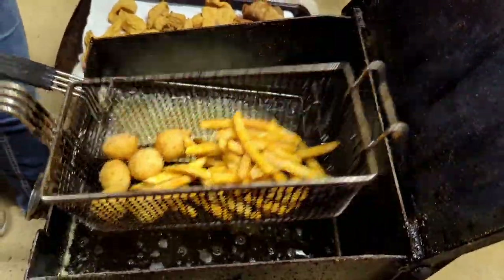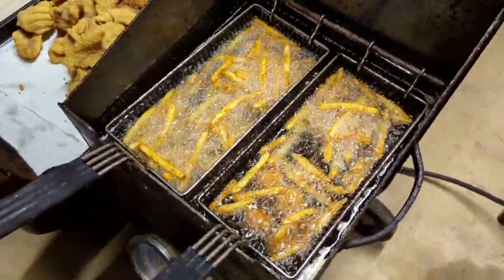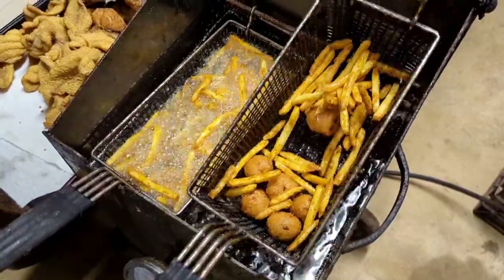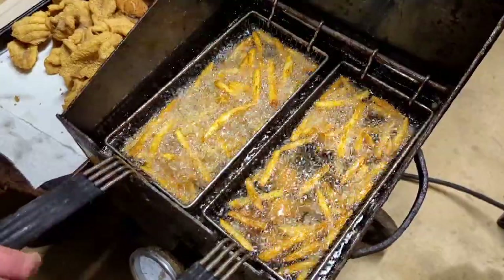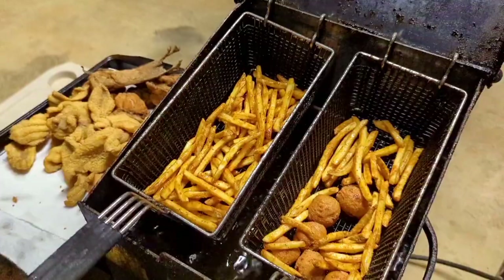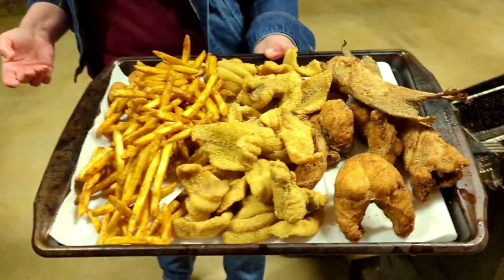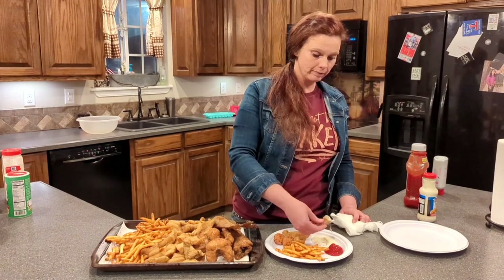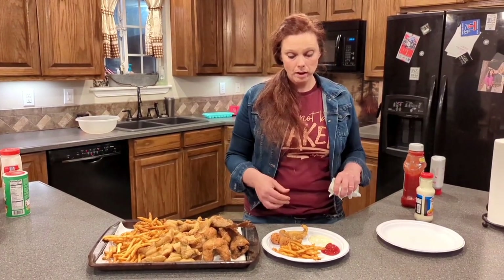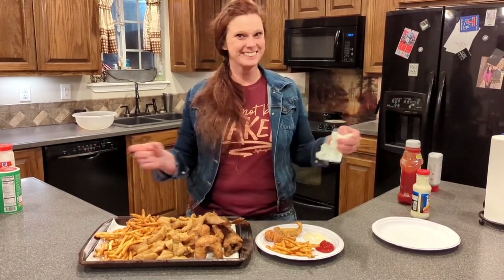Fish and hush puppies. We're going to check our fries - they're floating, our hush puppies are floating. There they are, give them a shake, make sure they're not sticking. They're ready. See that platter? That's where it's happening at. That's some good stuff right there. God's Country Hunting and Fishing, keeping it real.